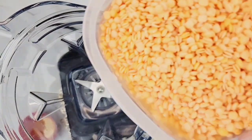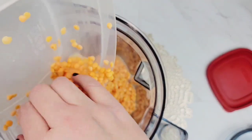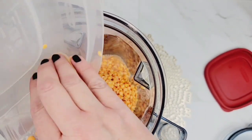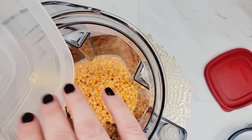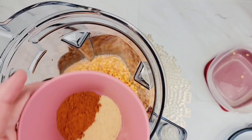So we're going to take our soaked red lentils. I soaked these for four hours. You want to soak these for a minimum of three hours, but you can soak them up to 12. So if you needed to soak them overnight so that you had the lentils ready the next day to make something for lunch or dinner, you could do that and that will work.